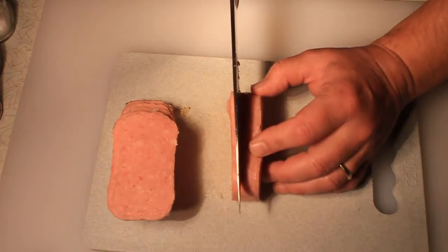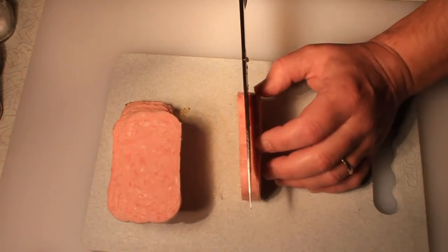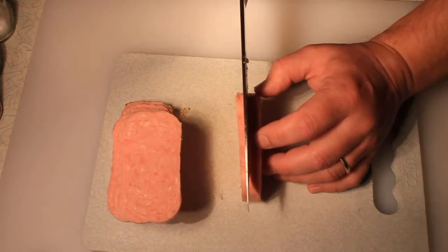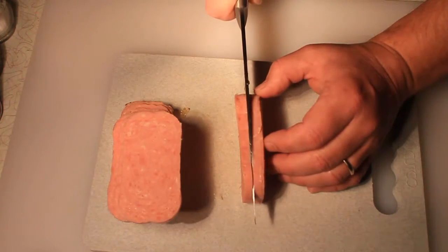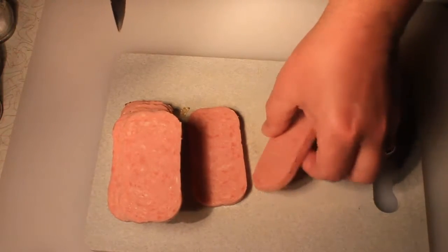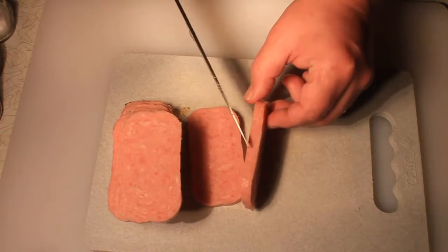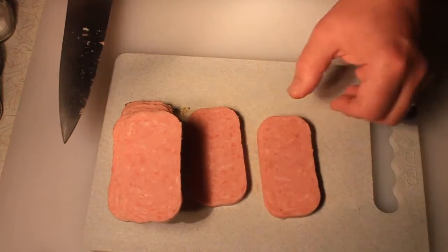This will work for putting it into stir fries, having it with rice, having it as a sandwich with some lettuce, tomato, onion, whatever you like on a sandwich. The first step is to just cut them kind of thin — not real thin. You can cut them about half this thickness if you want it to be more like bacon.